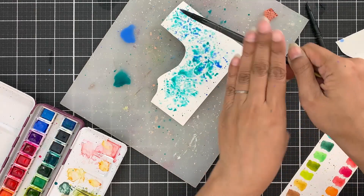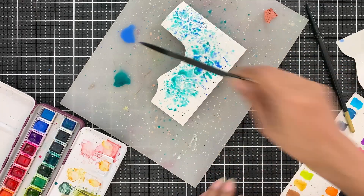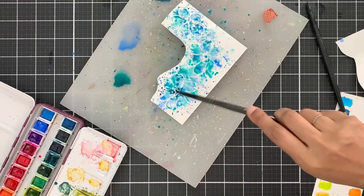Let's color some images using a fun, super messy and artsy watercolor technique that I call the splatter watercolor technique.